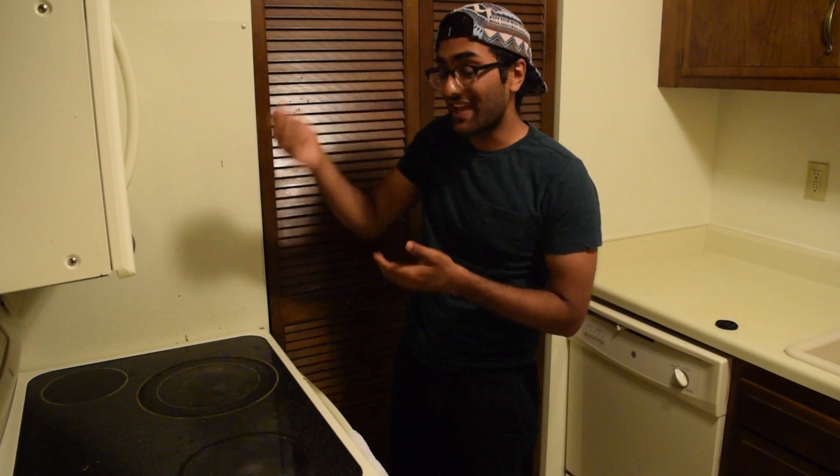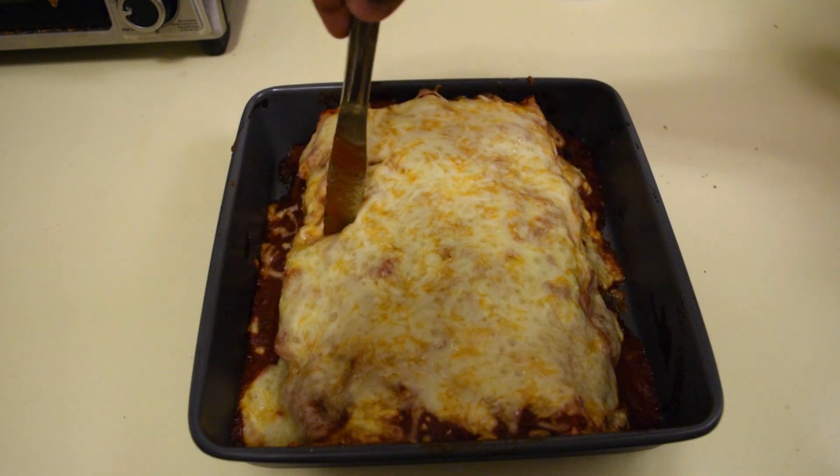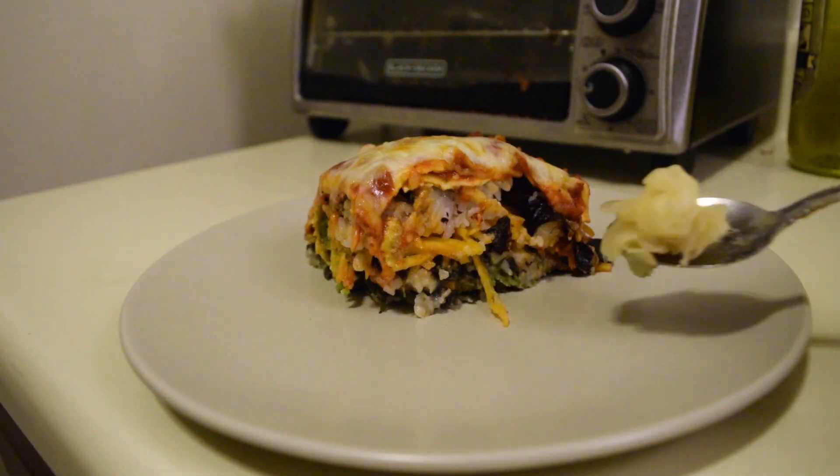Alright, looks like it's done and ready for us to give it a taste. And while it's still hot, we want to slice it up and then plate it with some ginger and wasabi.